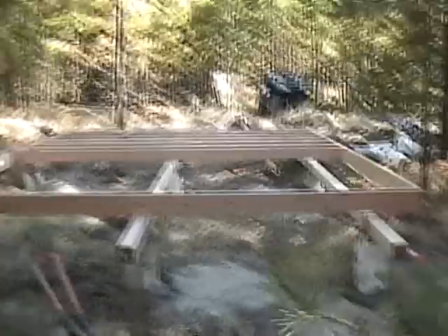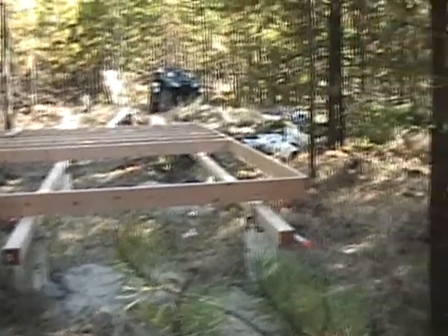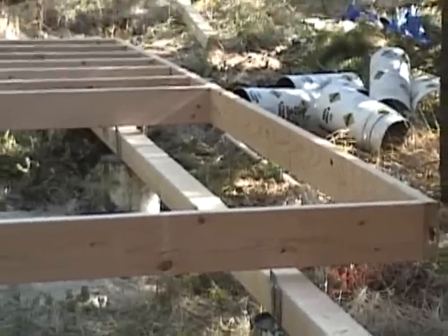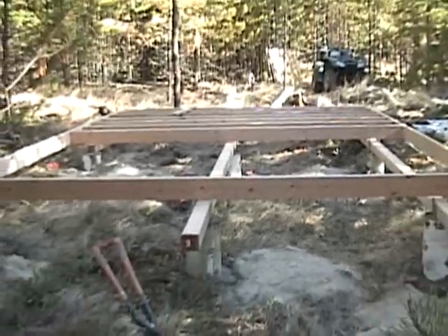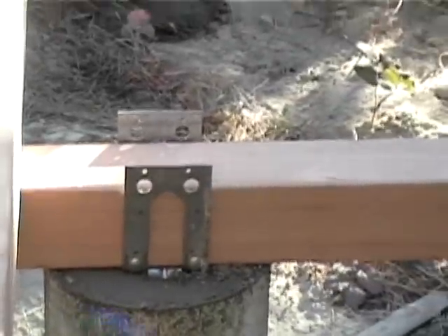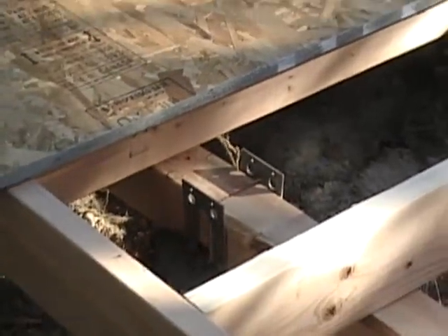I'm still waiting on that beam there. I need to get this thing all level and shimmed — as you can see, this corner is up in the air. But once I get the beams in, I'll be able to go around and shim those up. Thanks for that tip, dad. The brackets I ended up getting — which are the wrong ones — I think they'll work out just fine. You can see they'll be out of the way of the joists, so it shouldn't be a problem.